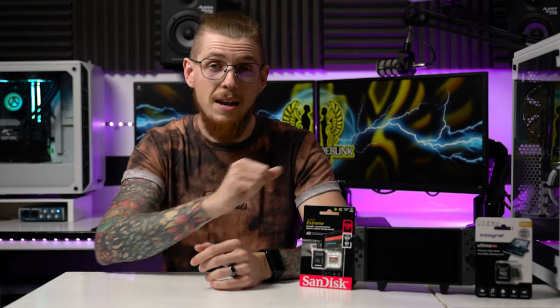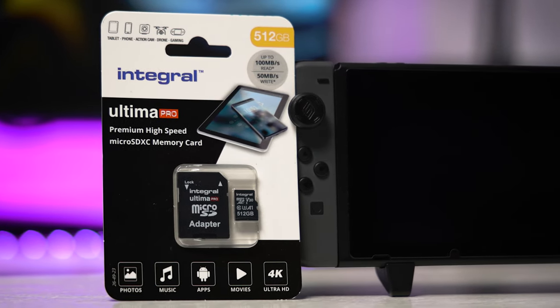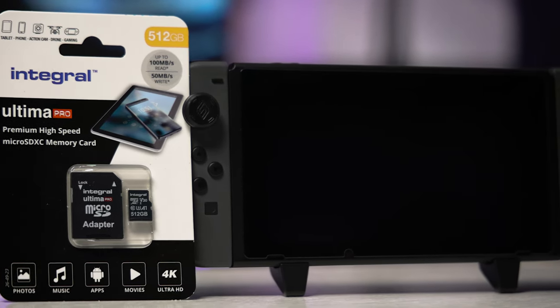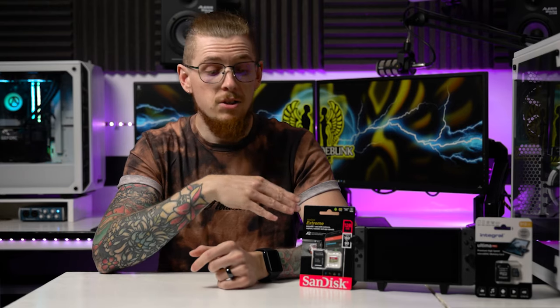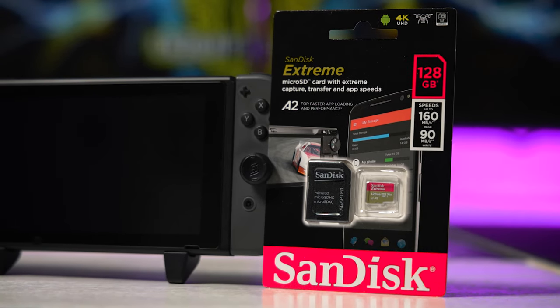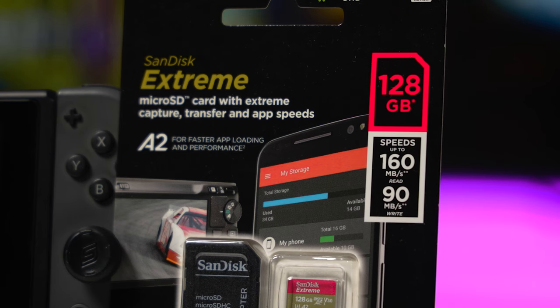I've got a 200 gigabyte card in there at the minute, but I've filled that up, so I've actually upgraded to a 512 gigabyte — half a terabyte card. The question was which SD card should I buy — should I get the cheap one or the more expensive one? Well, there is that bracket of how fast the Switch can read and write. This card right here is actually too fast — it has a read speed of 160 megabytes per second but the Switch can't utilize that, so it's kind of pointless buying such a fast card.